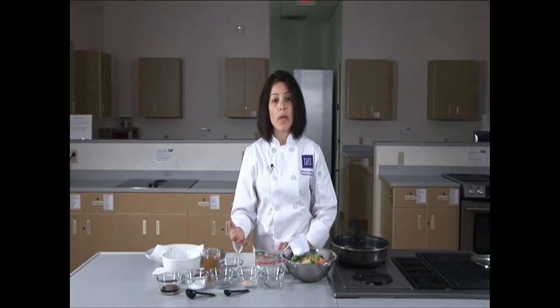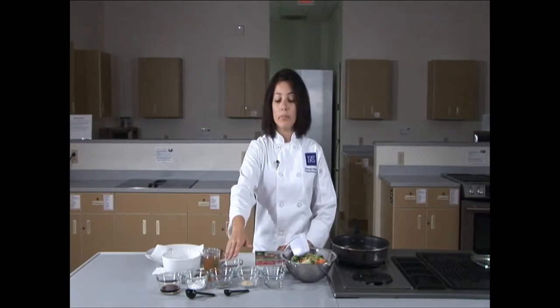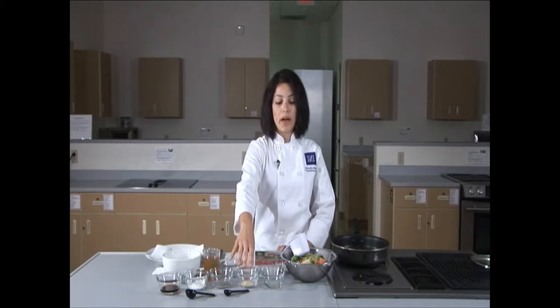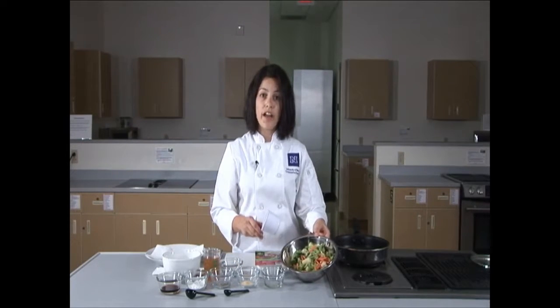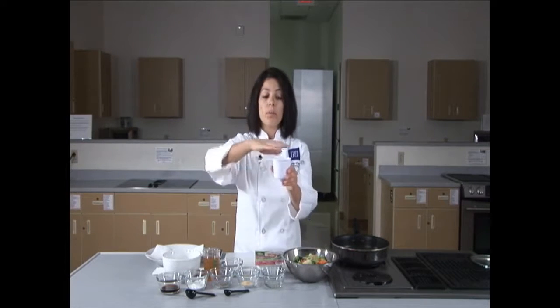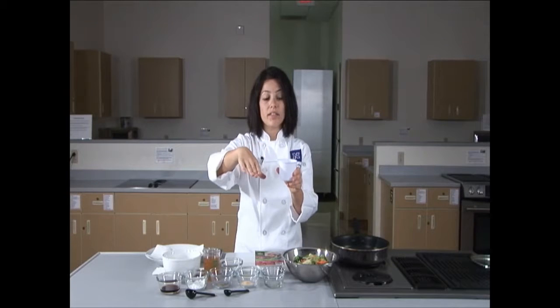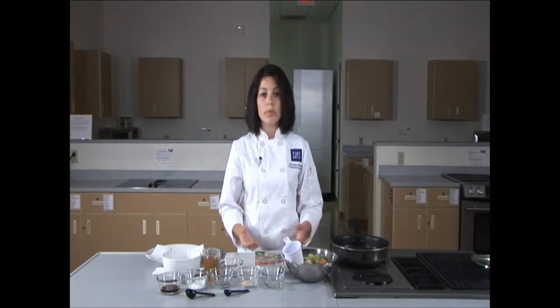Next, I have cornstarch, which will help to add thickness to the sauce — it won't add any flavor. Then I have black pepper, garlic powder, and vegetable oil. And here I have some frozen stir-fry vegetables. I have measured it out, and when you're measuring out, make sure that your cup is level with your product inside. You can also use fresh vegetables, but I think these are a great option as well.